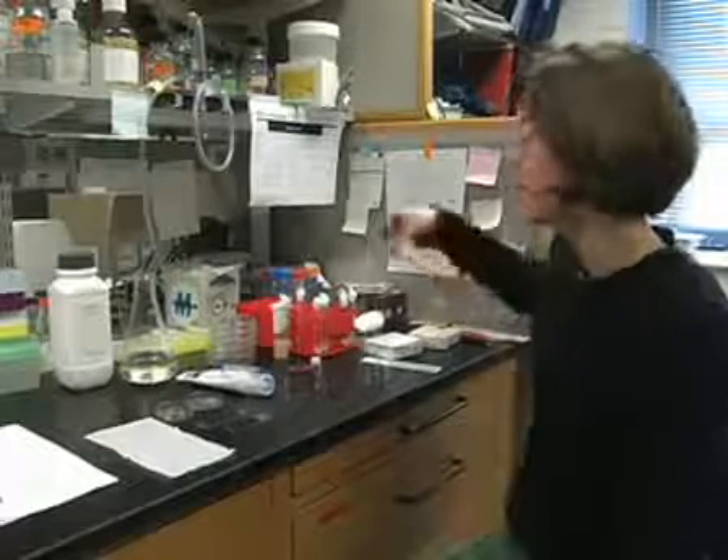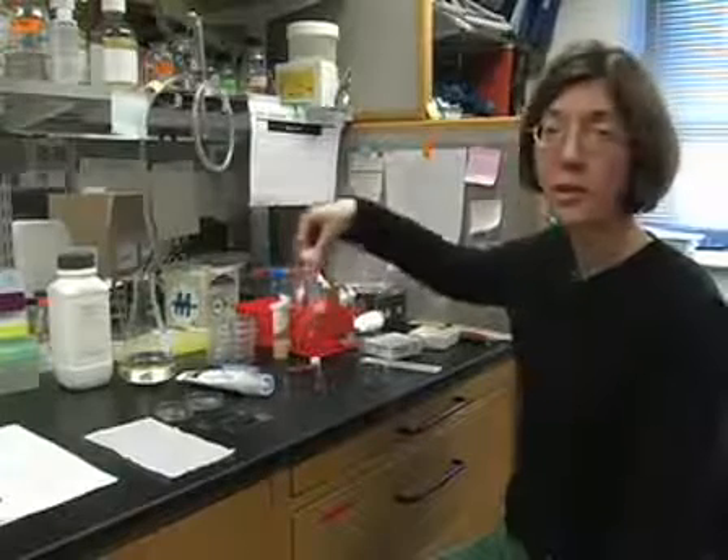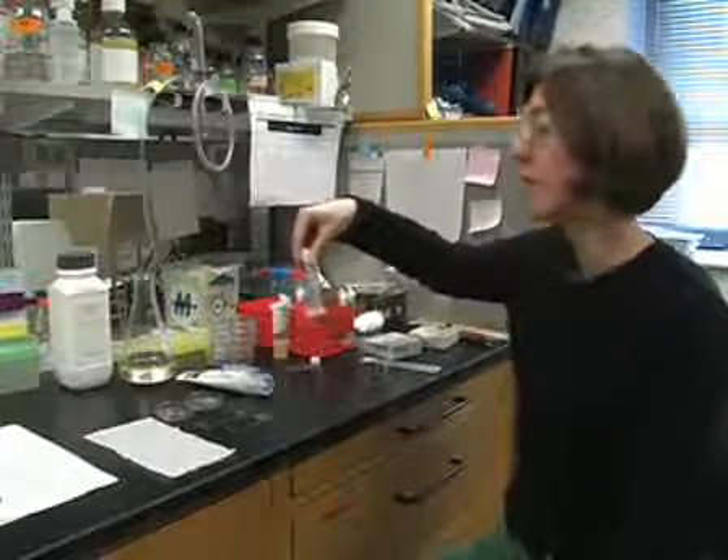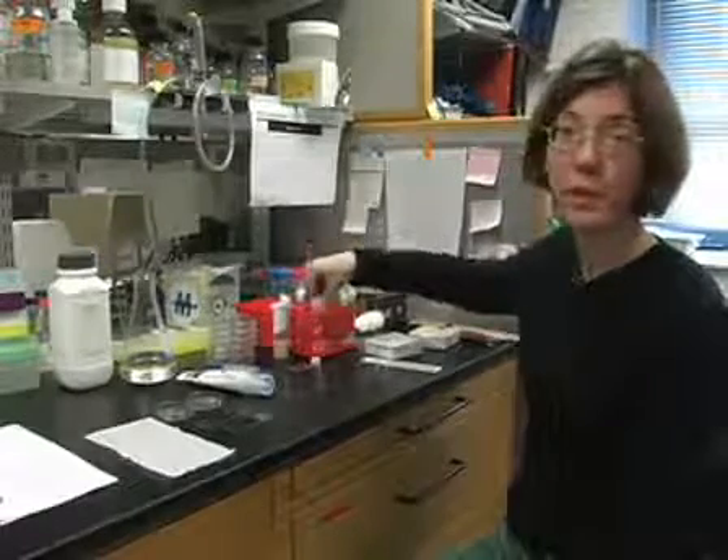The first thing we do is prepare isolation vials, which consist of microwaving fly food and adding 1.5 mils to a culture tube. When the food has solidified, we cap it with cotton.